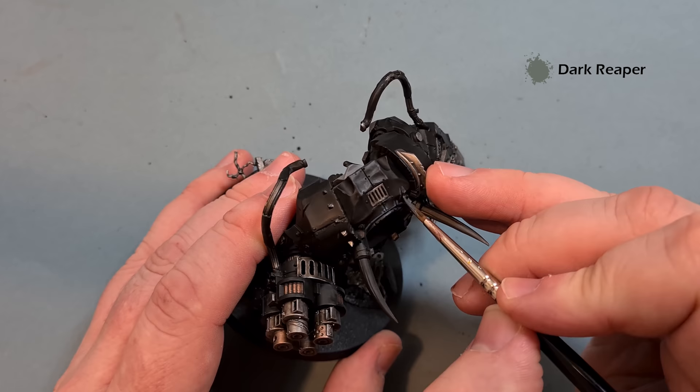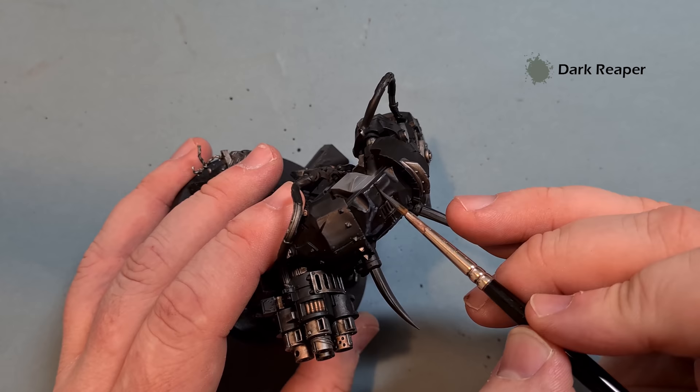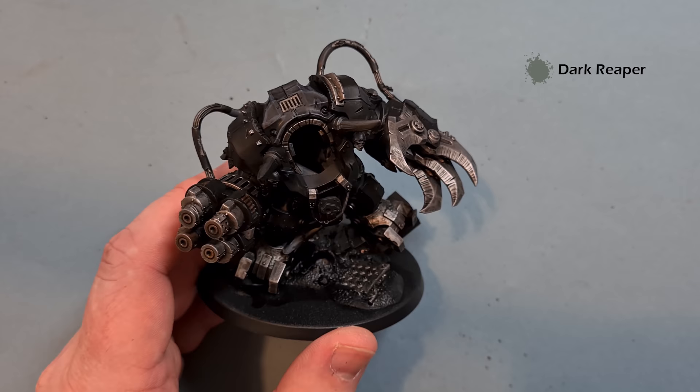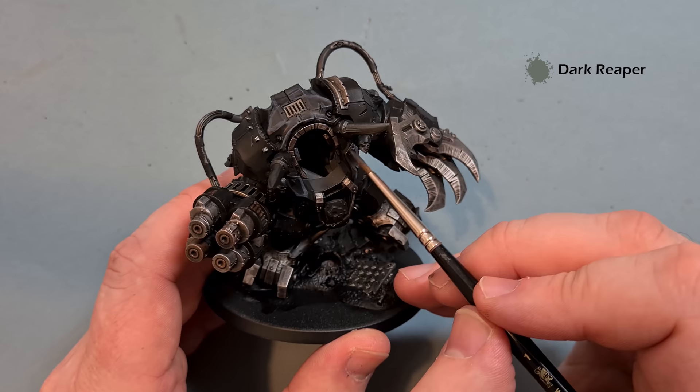This is quite a rough first highlight because we're going to refine it with a different color next, but this just gives us a rough idea of how that black highlight is going to look. Work all the way around the model, picking up all the rough edges of the armor. If you're not sure, just follow the box art because we're aiming to replicate the box art with this model.